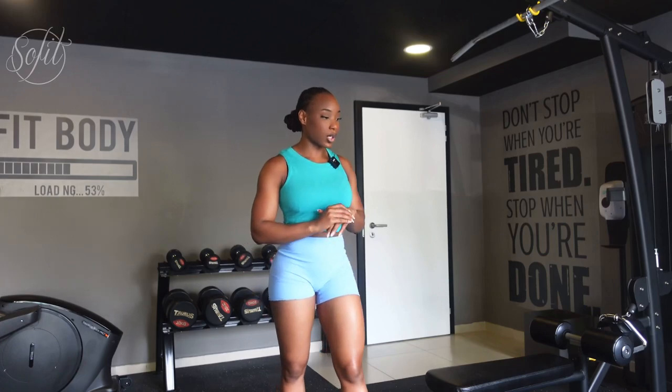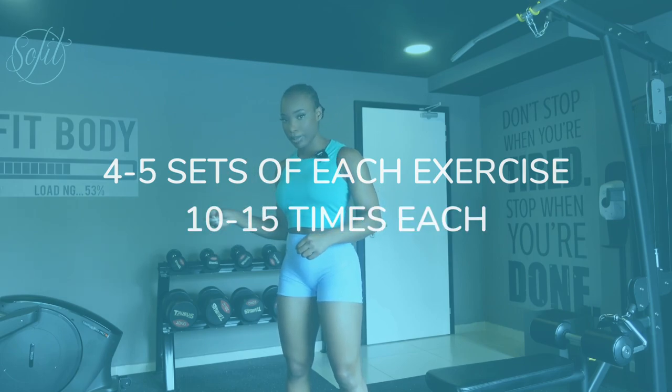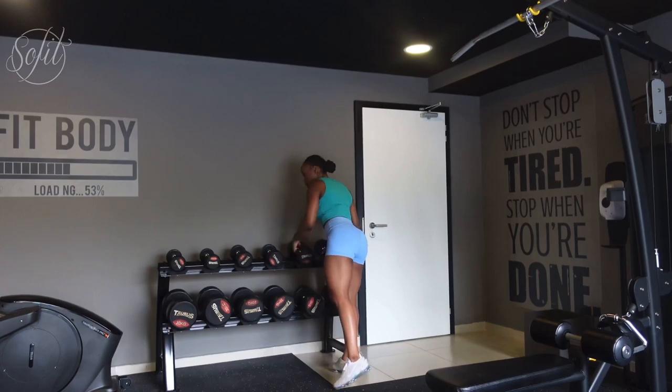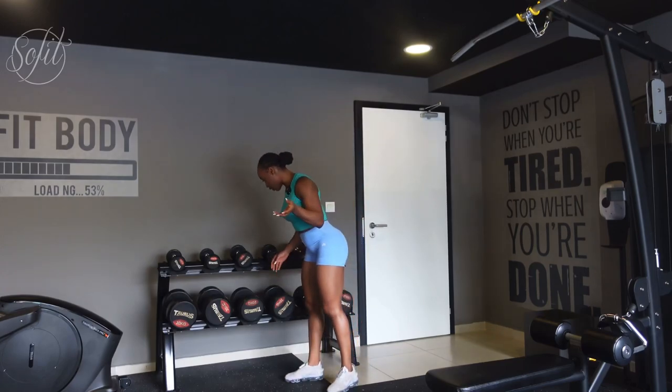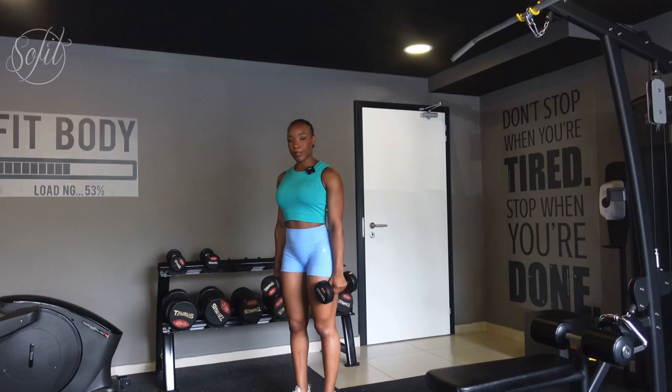In today's video it's a beginner workout, dumbbell only. If you're just starting your fitness journey and going to the gym for the first time, you can still get a really great workout with just dumbbells. I'm going to show you five of my top leg and glute exercises. For this entire workout you're going to do five sets of each exercise, 10 to 15 reps each. I'm going to use light weights — if you're a beginner, start off light, so I'm grabbing the 5 kg dumbbells.